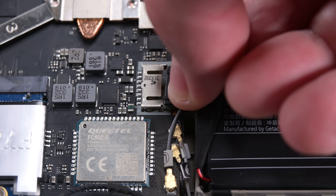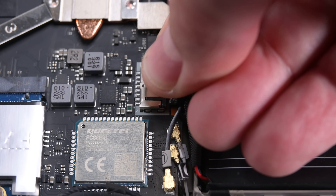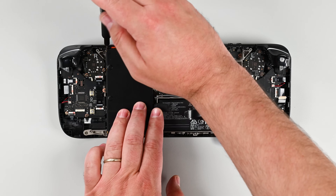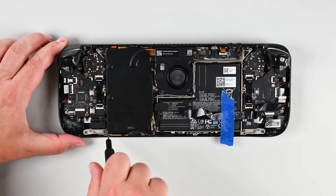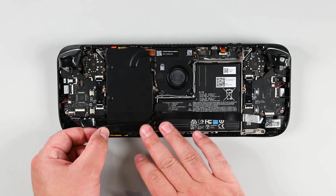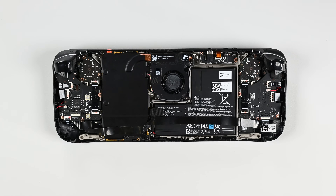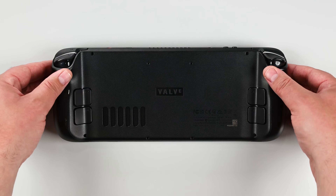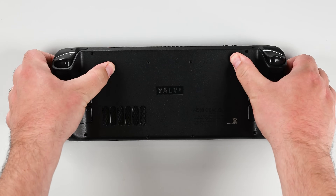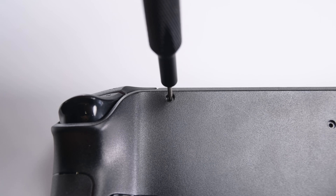Grab your spudger or use your fingers and slide the battery connector into its socket on the motherboard. Now you can lay the motherboard shield back over the motherboard and screw it back into place. With that secured, lay the interconnect cable back over the motherboard shield and reconnect the ZIF cable. Grab your back cover, carefully align the long edges with the device, and press down gently. The clips should snap back into place. Then screw in the 8 Torx screws securing the back cover.